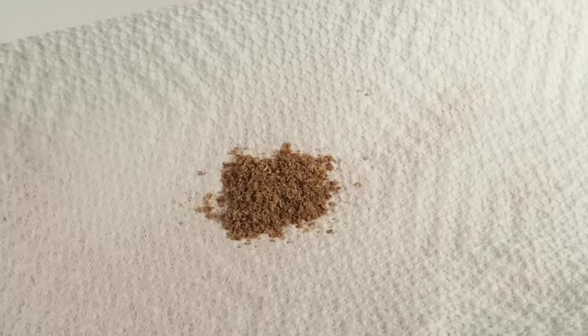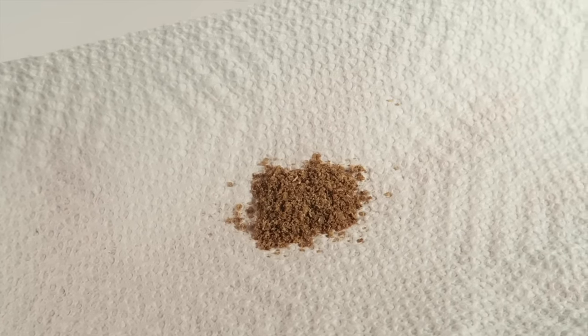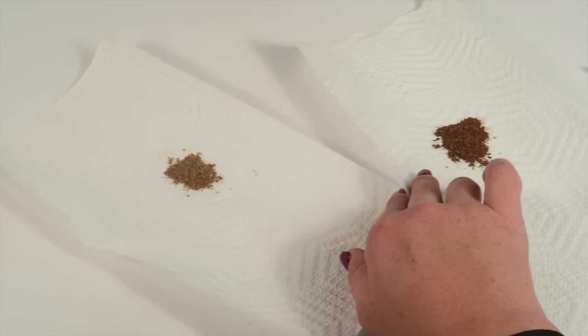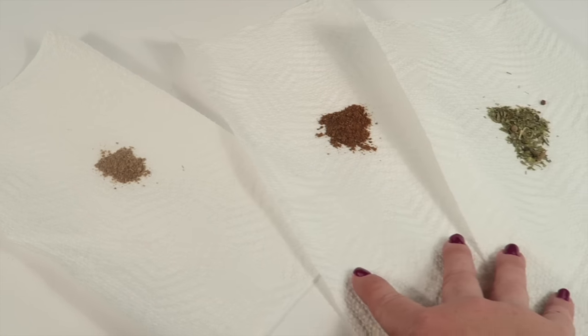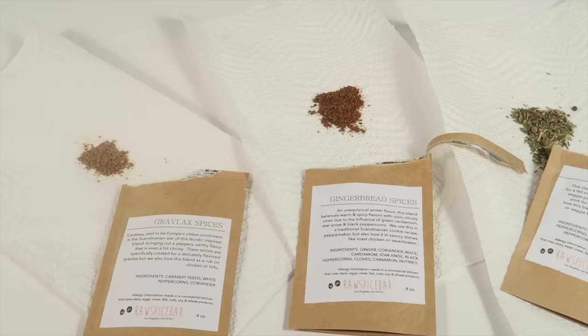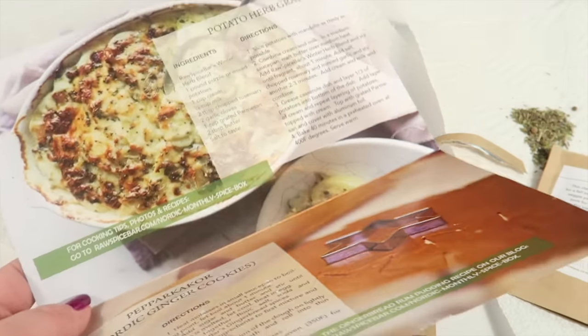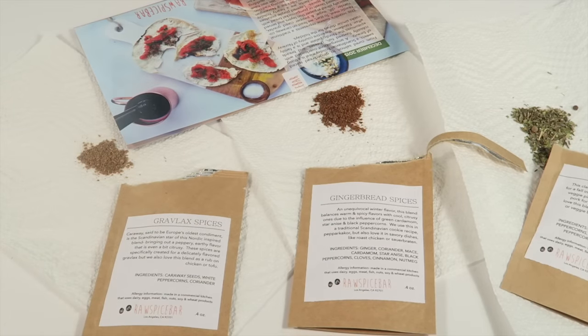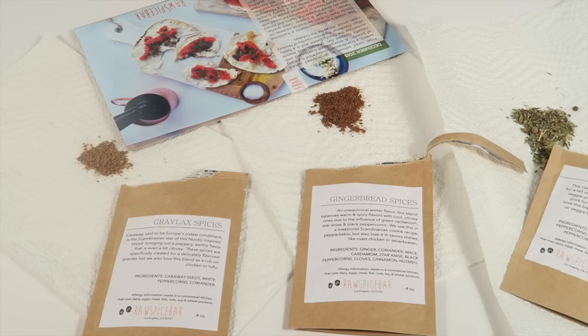Here's a look at the gravlax spice — I can definitely smell the peppercorn first, but it smells really good. That's everything in the box: three spices and a recipe sheet. There are also recipes on the Raw Spice Bar blog. If you're interested in trying the subscription, it's only six dollars a month — a great way to get new recipes and spices every month. I'll probably end up giving the spices to my mother-in-law, whose family is also Norwegian, so I think she would really enjoy making these dishes.